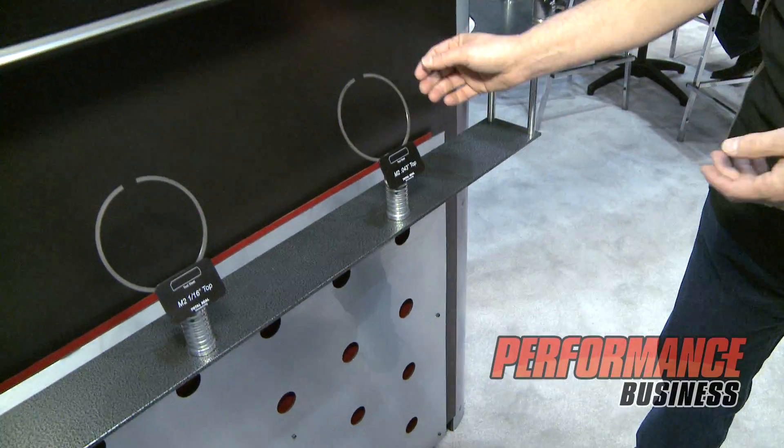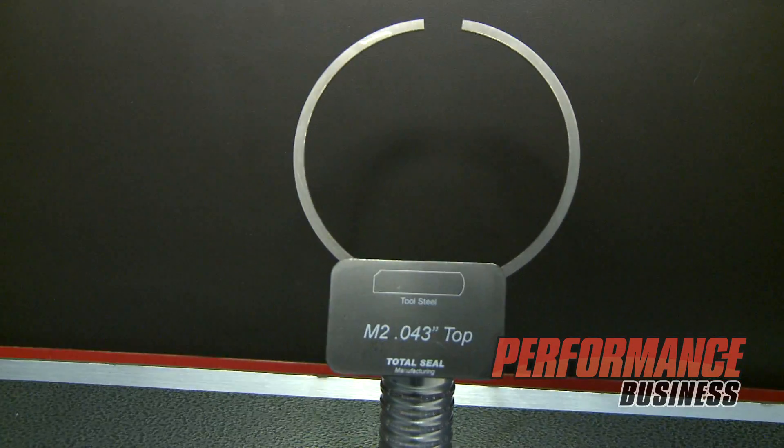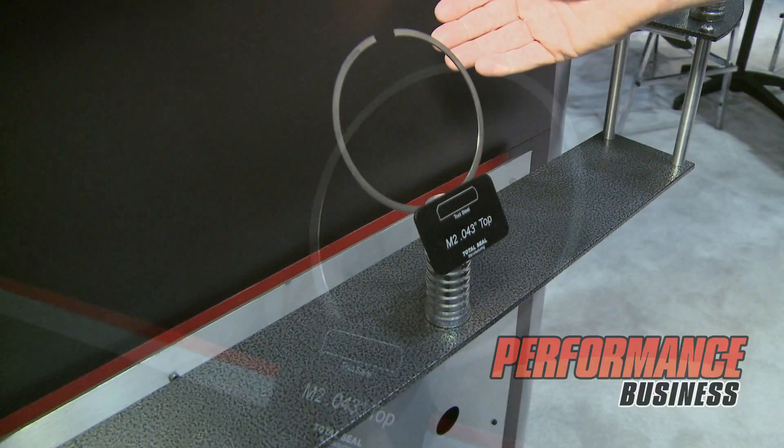And this is it — M2 — the same stuff that end mills are made out of, the best toughest wrist pins are made out of, an extremely durable, tough material. What we do different with ours than anybody else's is our rings are actually lapped, not ground. They're flat and parallel, very smooth, with a barrel face on the shape of the face of the ring — it's not a flat ring.